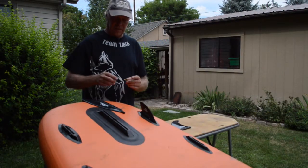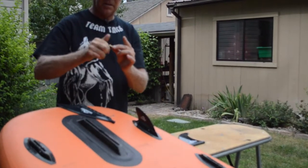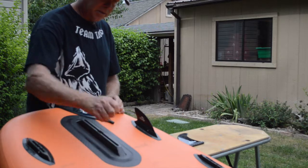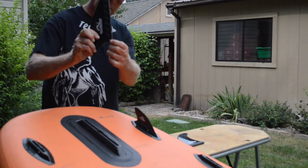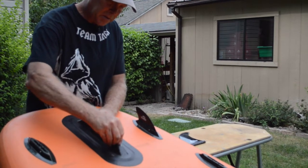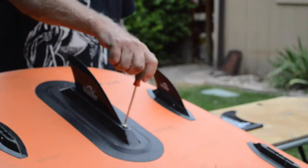The longboard fins use what we call a screw and anchor plate. To put this in, you simply stick it in here, follow the slot down, then take the screw back out, put the fin in through here into a slot, then back down and you simply line up the screw into the plate and screw it in. With ours, we use a flathead screwdriver.